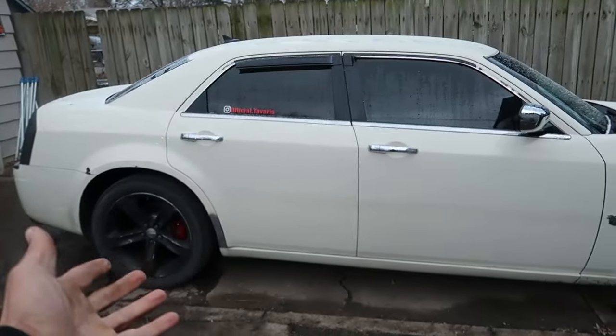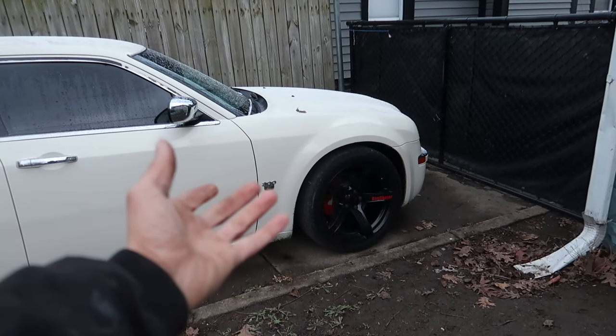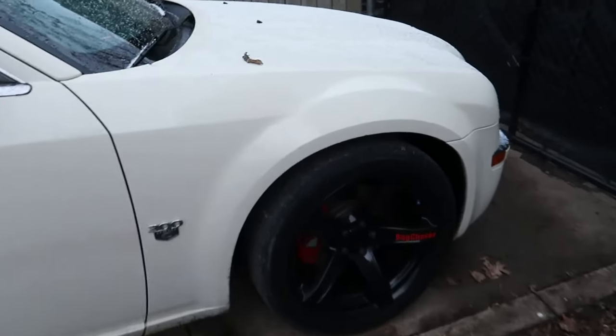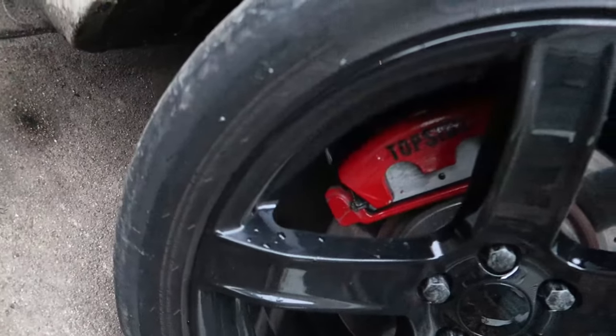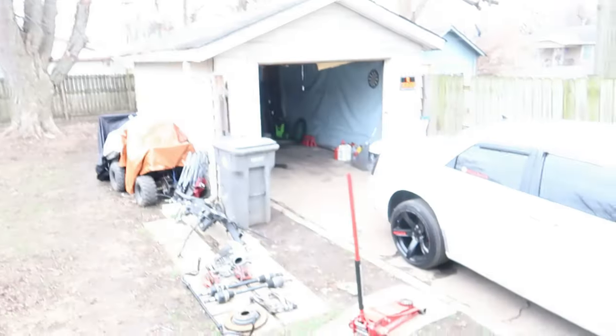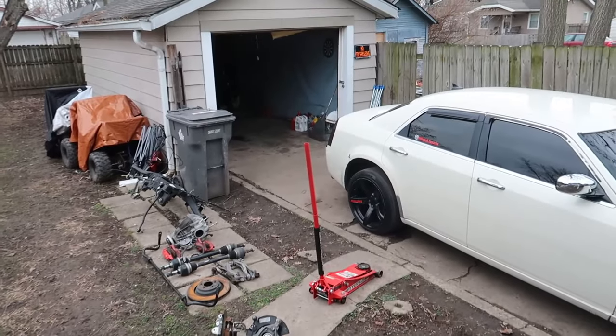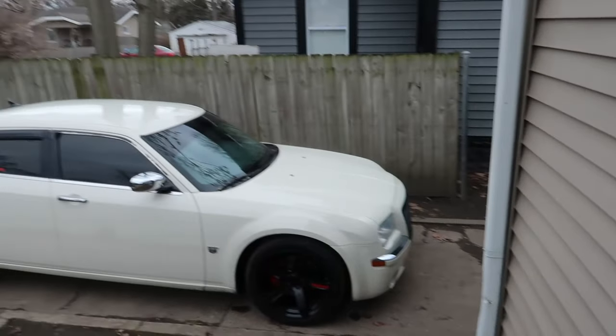I'm gonna get back to y'all in a couple days when we get that V6 here. As you guys can see, I don't have Brembos — they're just painted red. But we do have Brembos coming soon. So buddy did end up having me do his rear end. With that being said, I cleared everything out of my garage so we can push it in there. I gotta move my car.